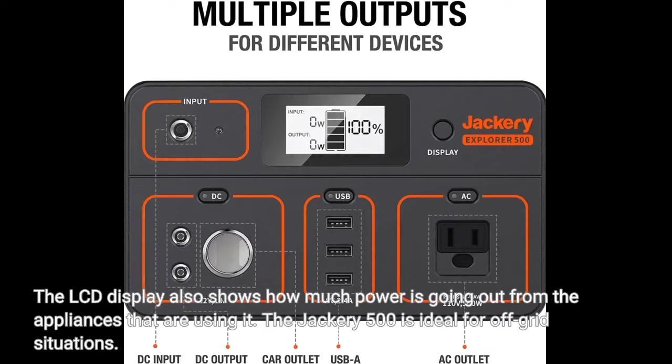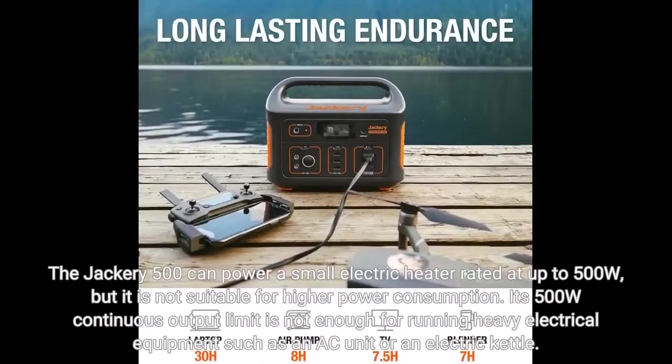The Jackery 500 is ideal for off-grid situations. It can power a small electric heater rated at up to 500 watts, but it is not suitable for higher power consumption. Its 500 watts continuous output limit is not enough for running heavy electrical equipment such as an AC unit or an electric kettle.